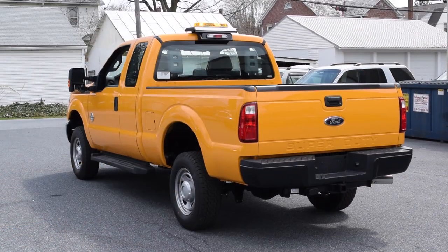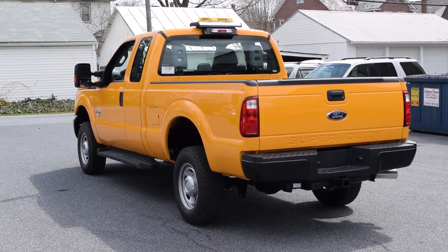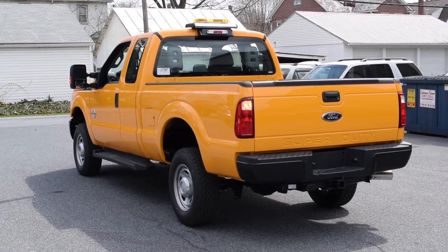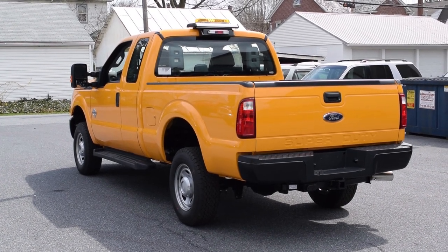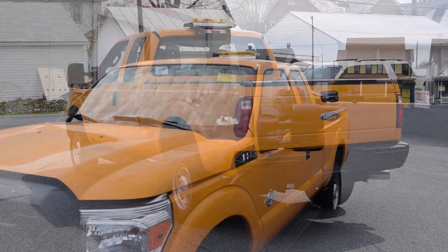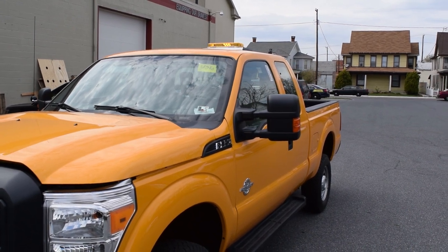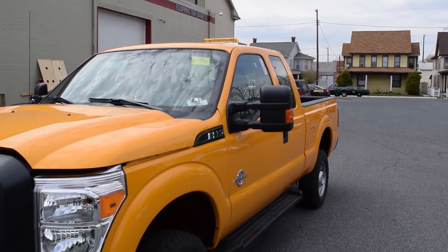On the roof we have the Akari mount — we're a stocking dealer for Akari. It also has the Whelan Century 16-inch bar mounted directly on top of it. We had to remove the feet from the minibar and mount the minibar directly right under that Akari mount, so it has a really nice low-profile look with no mount foot sticking out on top.